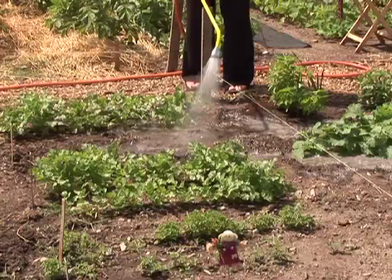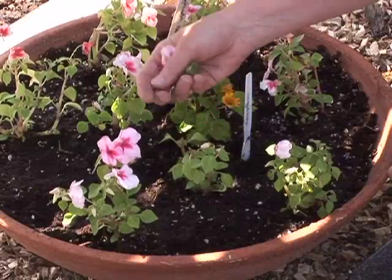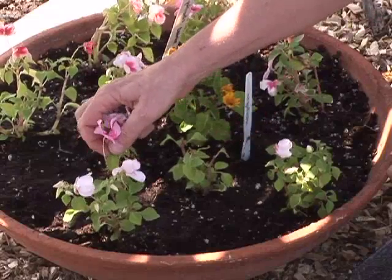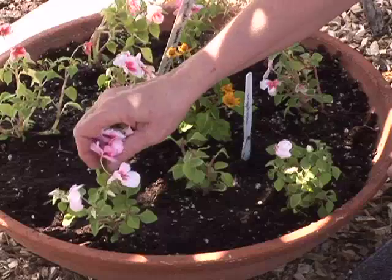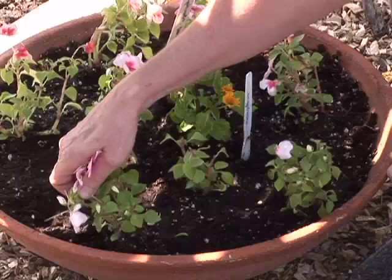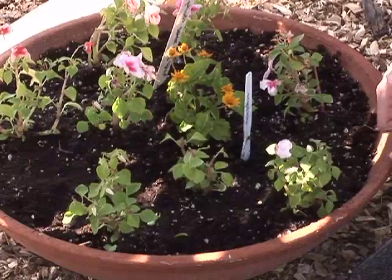Water them in with a weak fertilizer solution — just a little starter solution — to give them a boost to get going. You may also want to pinch out some of the flower buds on a transplant so that the plant spends all of its energy into making a bigger, bushier, more solid plant. That's especially the case with flowering plants.